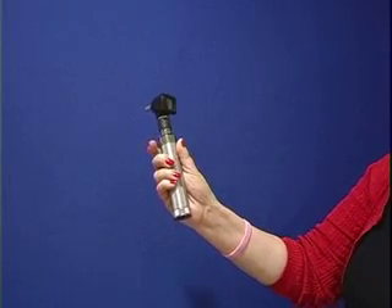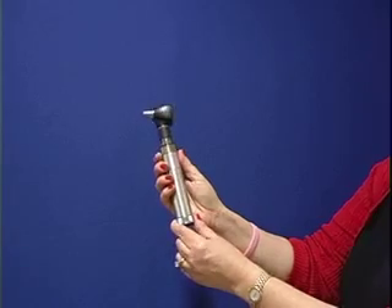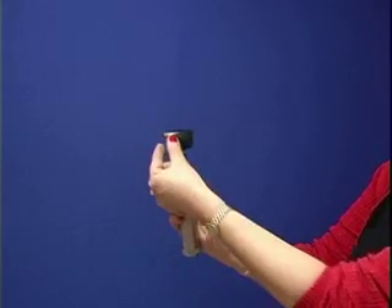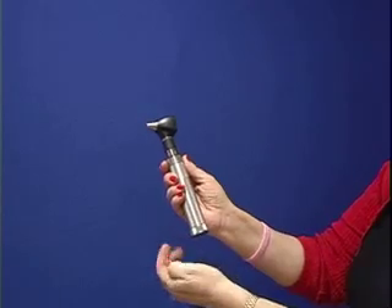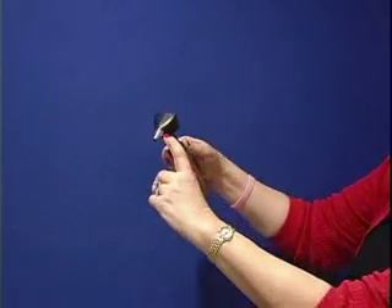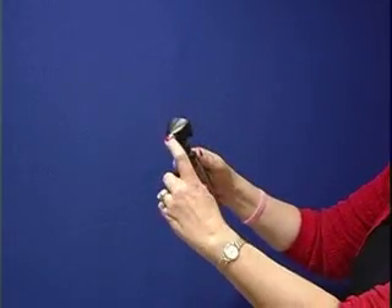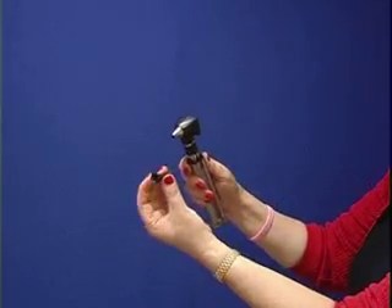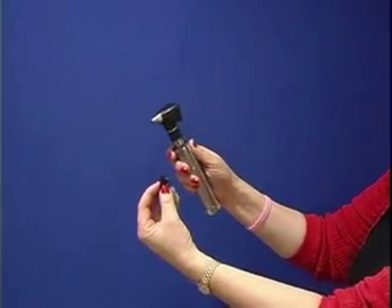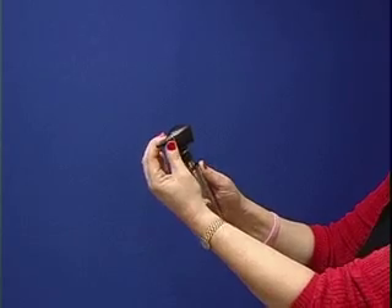The otoscope is the instrument that we use to examine the middle ear and the outer part of the external ear. It is a very simple instrument that has an area for a speculum. The speculums that we use are disposable. You can see that there's a slit on the otoscope and a little ridge on the speculum. You use the largest size possible for the ear that you're examining — you just put it on and it locks.